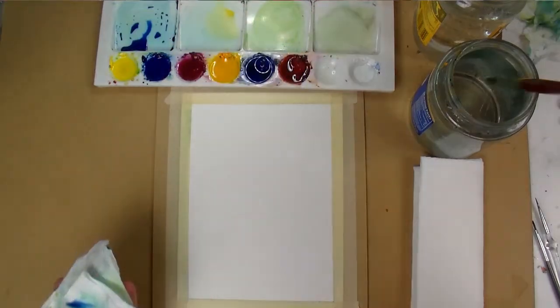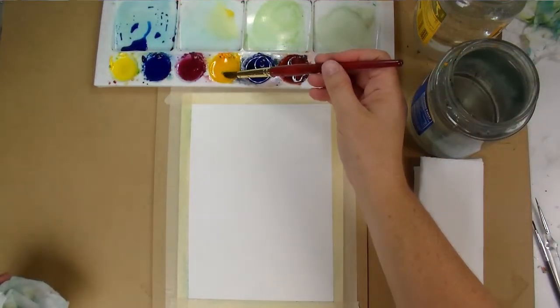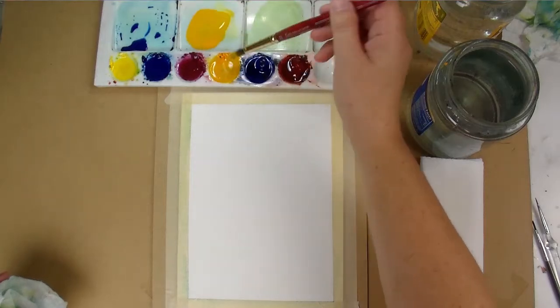Hello and welcome to this painting video where I show you how to paint a misty lake and tree reflections in watercolor.